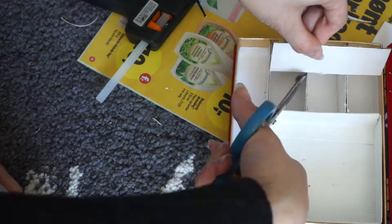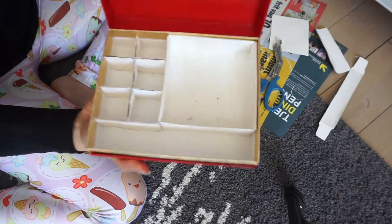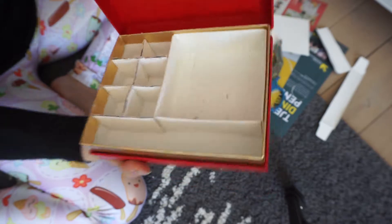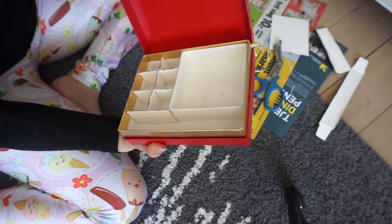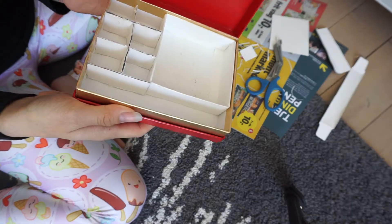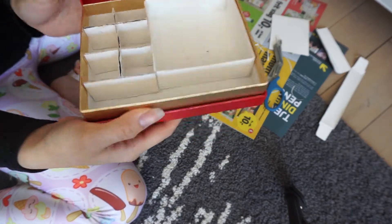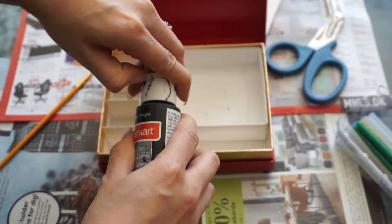Here you can see I'm cutting out small squares for the dividers. This is what it looks like now — it's unpainted — and I'm going to seal the edges of that cardboard with hot glue. Obviously you know what that looks like so I don't need to film it, but ta-da! This looks so good so far. You can leave it this way and keep it in a natural state, or you can get going to coloring.